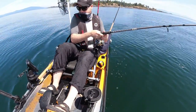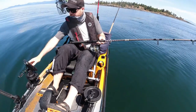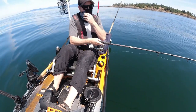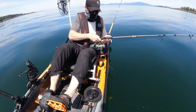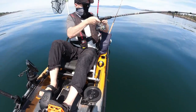All right. We're getting really shallow now. Although I don't see any fish on the thing. Let's put this little jig down to work here. We're looking for rockfish or a lingcod.